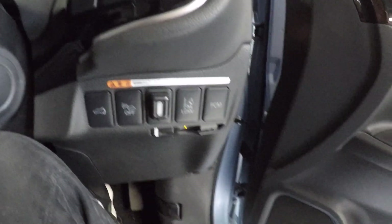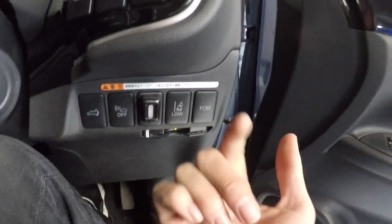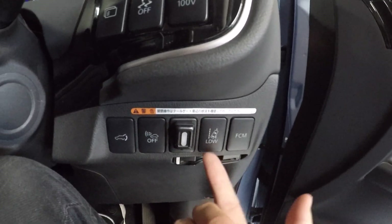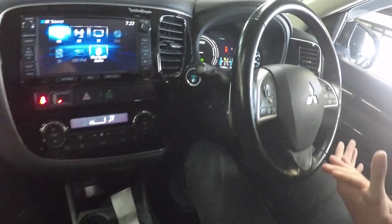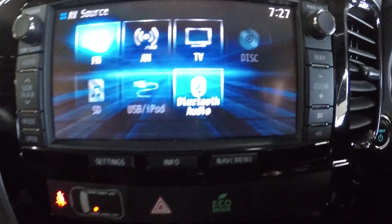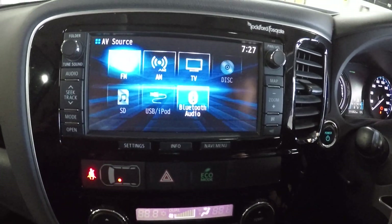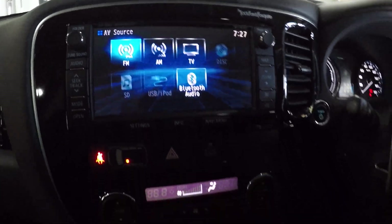Under the steering wheel by my leg here, this here opens the boot by itself, this is a lane departure warning system and a pre-crash sensor as well. On the head unit, obviously we've got our Bluetooth and we've also got a reversing camera — that's quite a high quality picture on the reversing camera there.